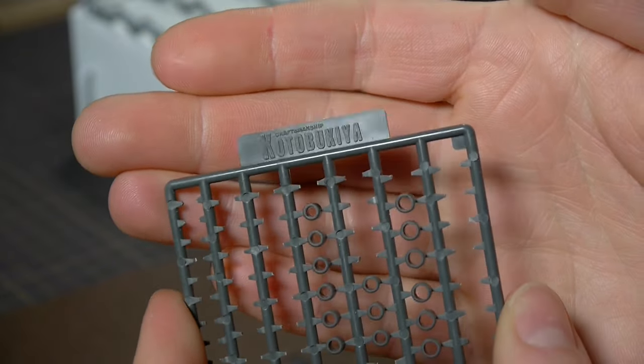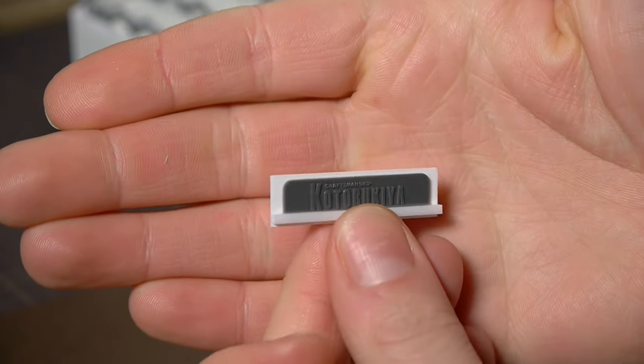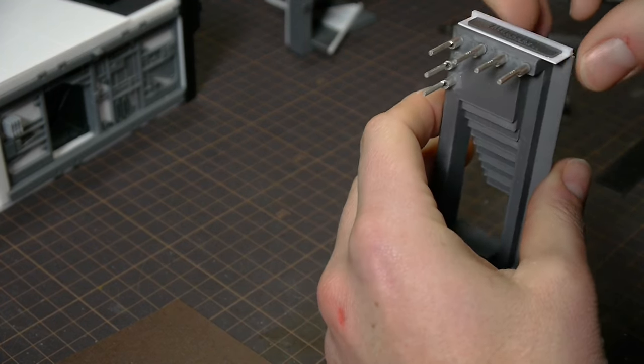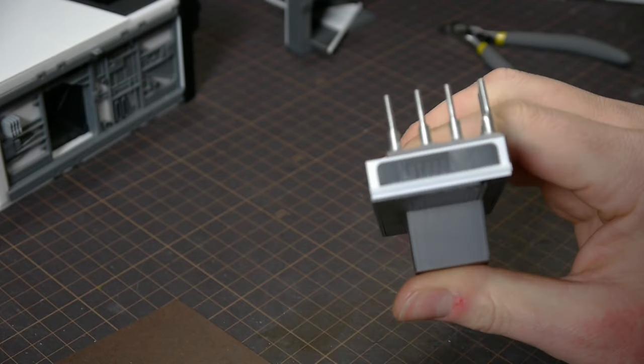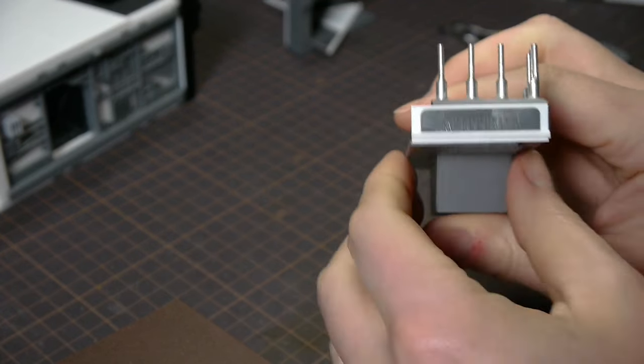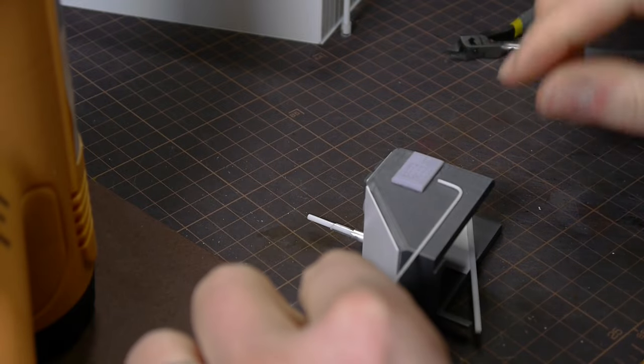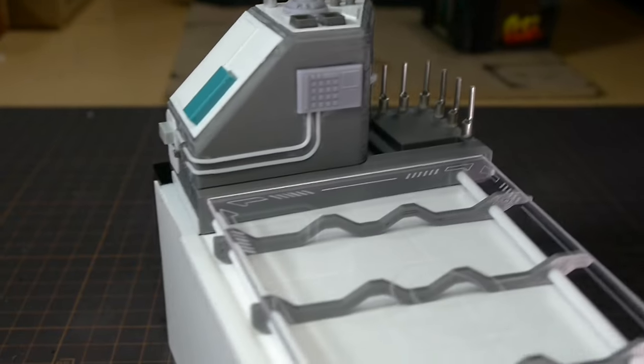While greebling, I saw this brand label and decided to add it to the building as a sign. It looks cool and it obscures some gaps, so win-win. With the addition of a little control panel, some conduit, more styrene, and generic mini Lego, it was time for the LEDs.